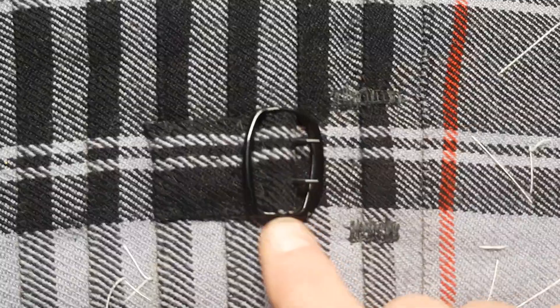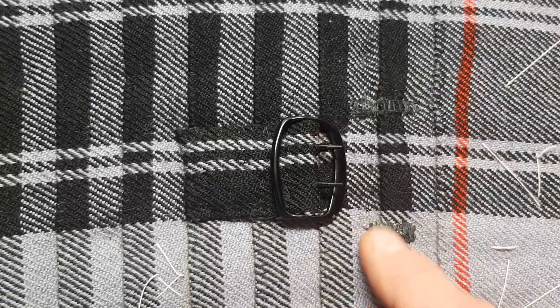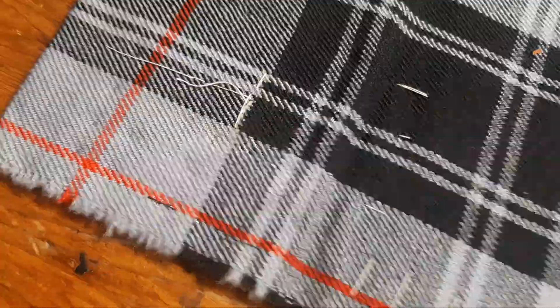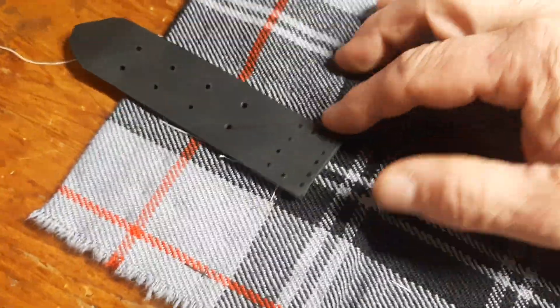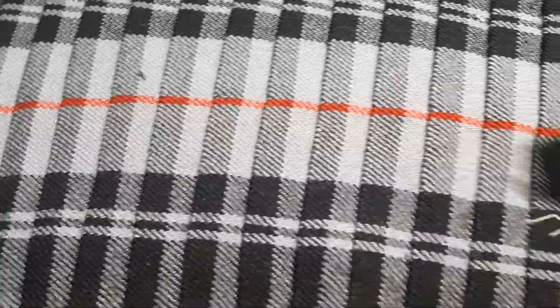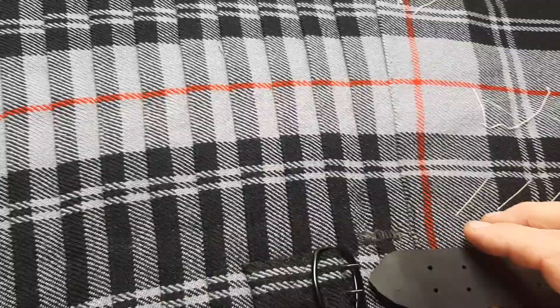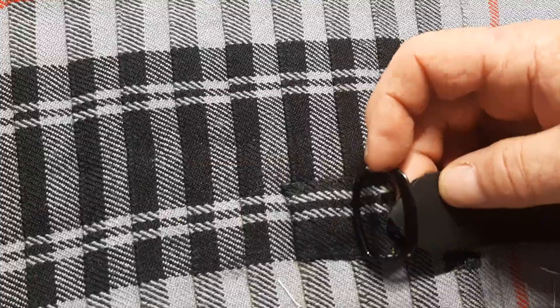We can see the left hip buckle and tab is sewn, as is the right one. Now I did mark where the end of the strap was when I did a test fitting with them, but I'm not going to sew it just yet. I've got the black linen thread threaded through the needle and waxed and everything else and good to go.